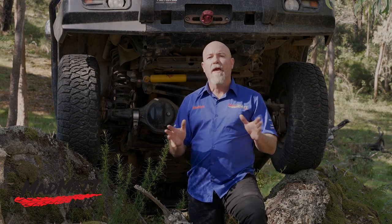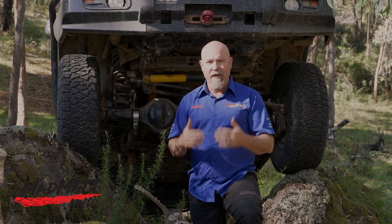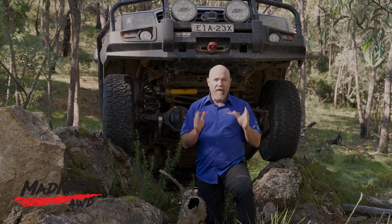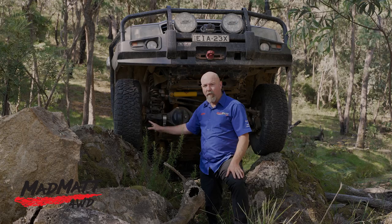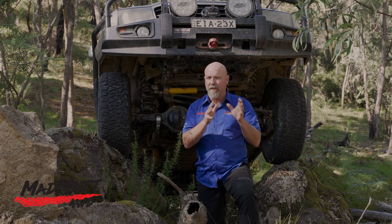Obviously when you're off-road, things happen where you need to brake quickly. Nothing like that happened to us on this trip, but to give you some feedback, a couple of times I did an emergency braking application. The vehicle stops extremely well — I do have ABS on the vehicle, and in its off-road mode the vehicle stopped really quickly. I was very happy with the way the tyres gripped in that emergency situation.